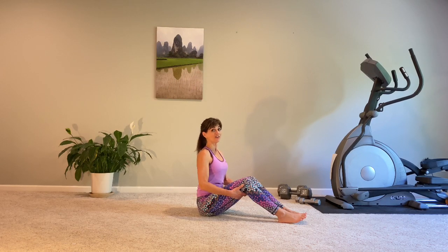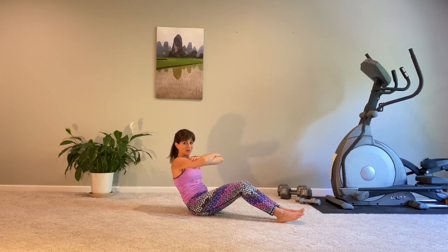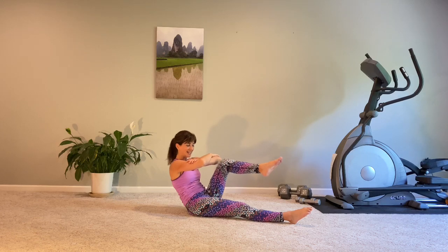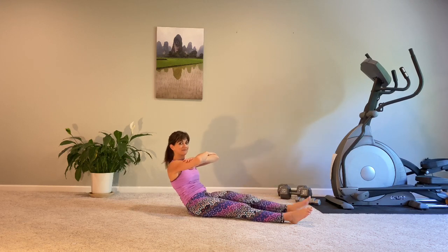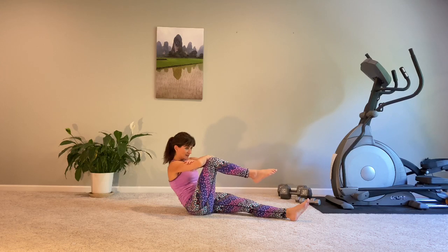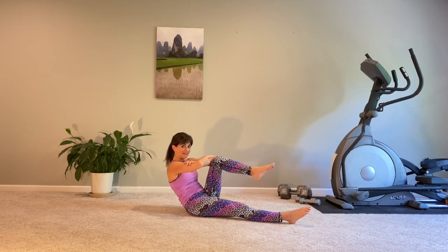We are seated tall on our sit bones. We are going to hollow our tummy, roll ourselves back, squeeze the inner thighs together, and come to genie arms. From genie arms, if you can, straighten your legs — otherwise bent legs are fine. Draw a knee in, feel the ab work, release. Other knee draws in and connect. We're rolled back, already feeling the work of supporting our upper body in this spinal flexion. The abdominals have to activate and bringing the knee up only adds to the work.